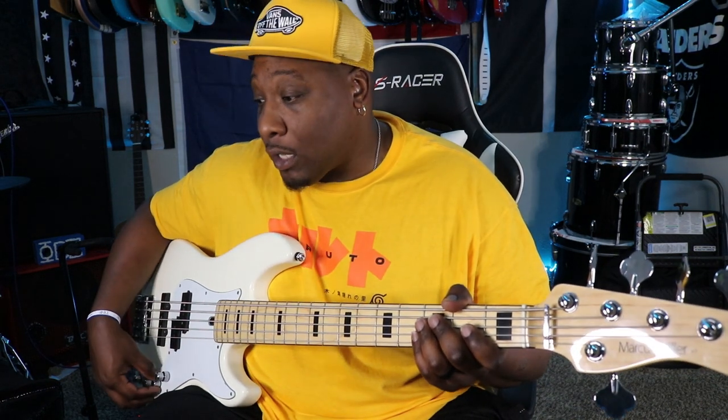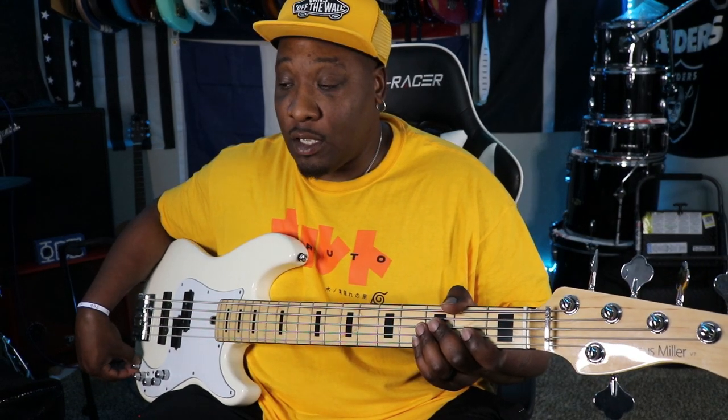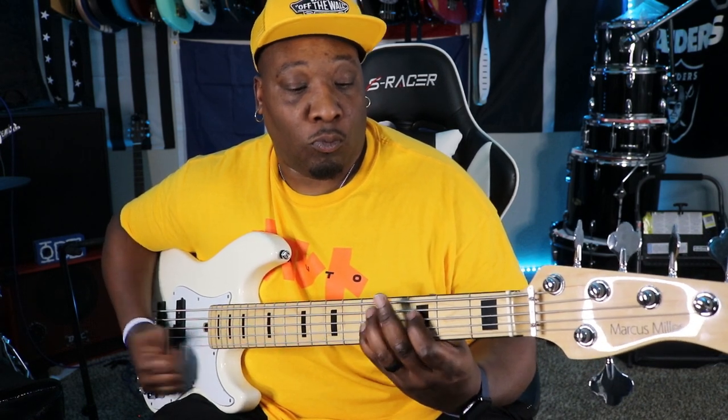I swapped these strings maybe a month ago, so they aren't the freshest, but that's just the situation we've got here. Tone all the way up between both pickups, treble up, mid in the middle for now, and then bass all the way up. Here we go.